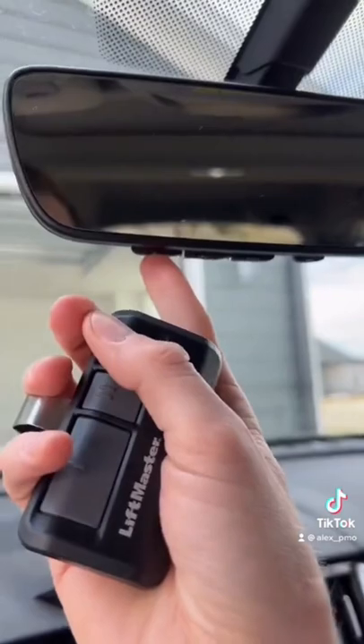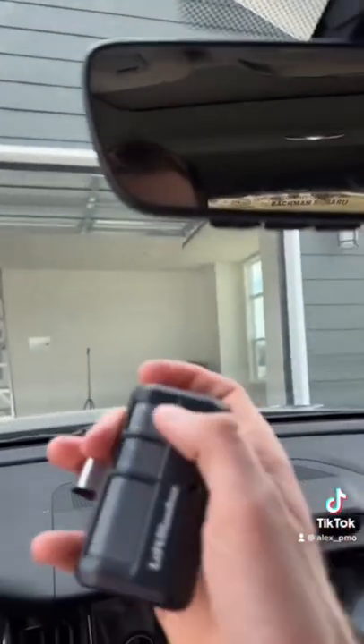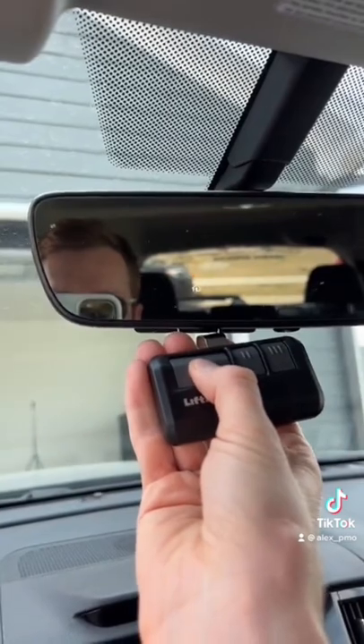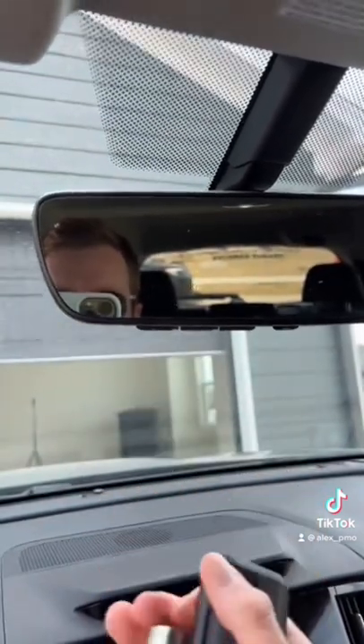You want to select the button that you want to sync up. Number one is synced up with my garage door right now, and this button right here is synced up with that, so I'm going to click this and then click and hold this clicker, keeping it near the mirror just a few inches away. It'll start flashing green and there you go.